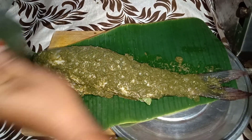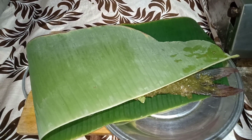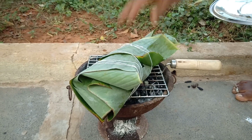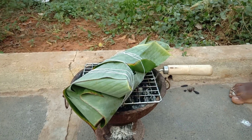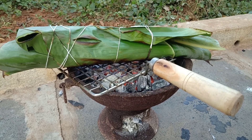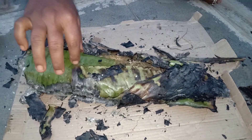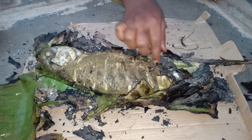Now put the plate on the tray. Keep the plate and cover it. The two sides of the fish will be cut off. Let's go to the plate and put the fish in the first place.